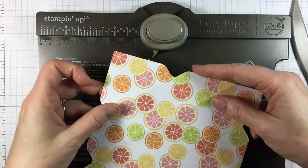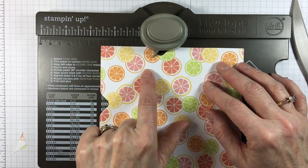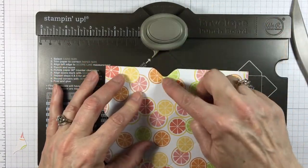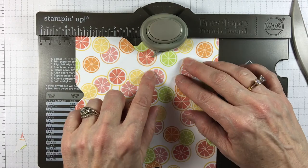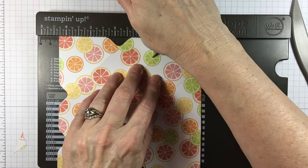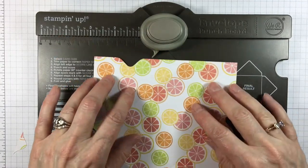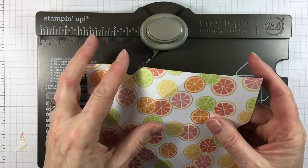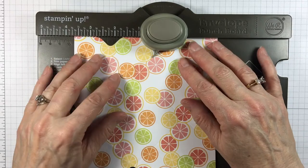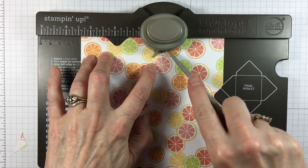I'm going to turn it over here and follow the score line. Now you'll see this was my first score line right here — obviously you don't want to punch there, it's going to be in the same spot. So I have to find that second score line, which is right here. So it's lining up. Punch and score. Turn it around — here was my first one, here's my second score line. Punch and score.